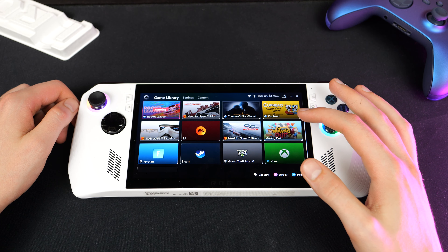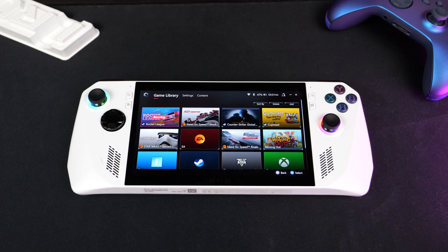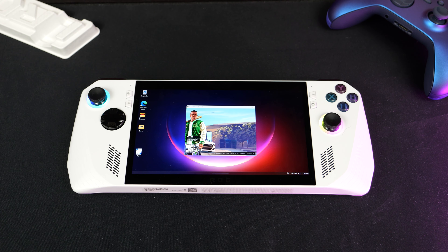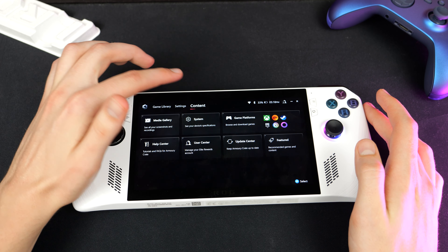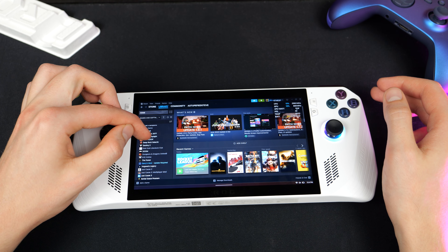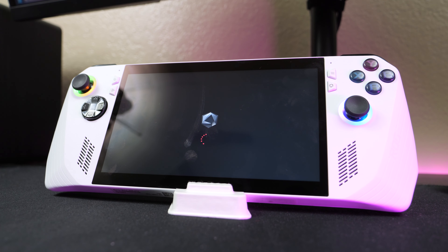In concept, Armory Crate SE is a really great idea, but in practice it's okay — it's definitely better than using Windows, but it's not a great solution. We have our game library showing all our games, sometimes with nice artwork and other times just the desktop icon. When you open a game, it's supposed to go directly to the game, but oftentimes I had issues where the game would open up the launcher and I'd have to manually open it, or it just wouldn't open at all. The settings menu is kind of confusing because it's basically just for customizing the command center. Armory Crate also doesn't always open first when you turn on the device — oftentimes apps like Steam or Epic open first while Armory Crate is in the background doing an update or taking forever to load.